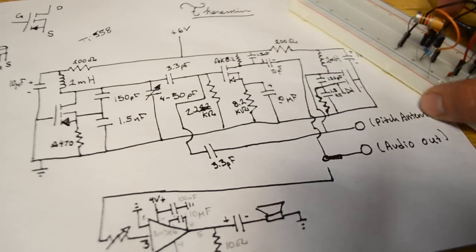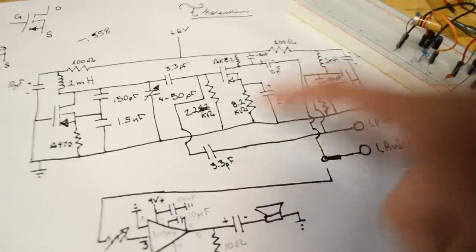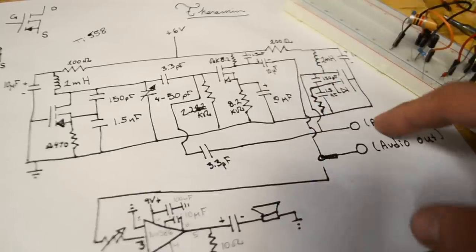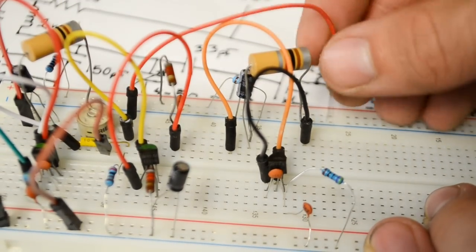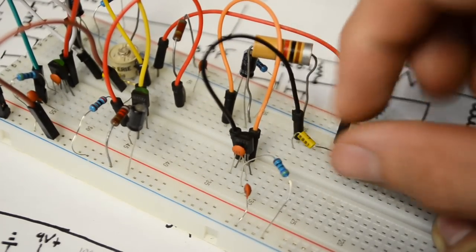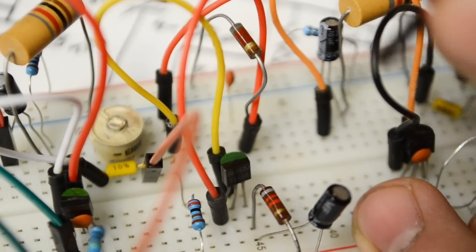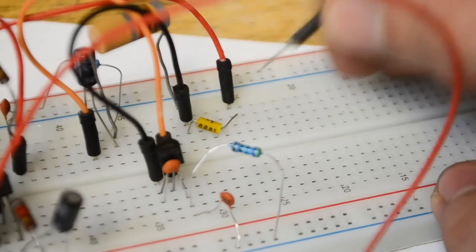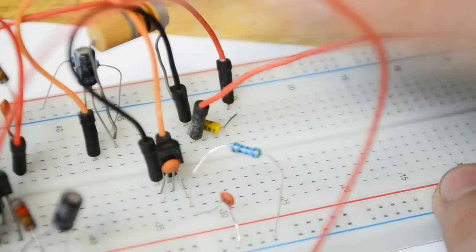Now the last thing we need to set up is the pitch antenna. From that 3.3 picofarad capacitor we need to connect to another 3.3 picofarad capacitor, which then connects to the drain of the far right JFET, and from there we attach the antenna. I'll bring the jumper wire from that first 3.3 picofarad capacitor to an open rail, then insert the second 3.3 picofarad capacitor connecting to the far right inductor side, and the antenna connects to this junction point. On the drain of the middle JFET I'll connect our audio out wire so it's easy to identify.